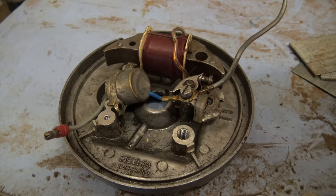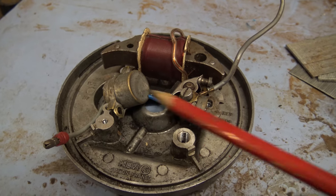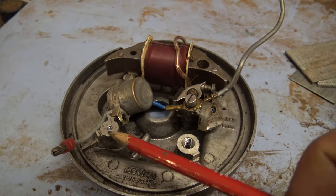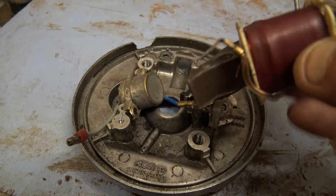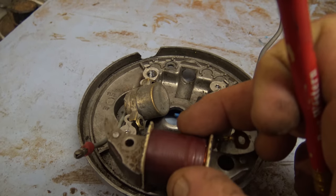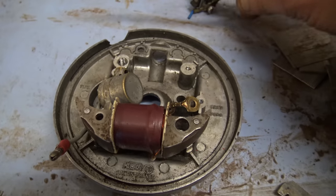Now, if you want to put an external ignition coil on your mobile air, this is what you do. Originally you would have had your lighting coil — you take that off — and then what you do is you get a high tensile ignition coil like this, and that goes into that lower position there.